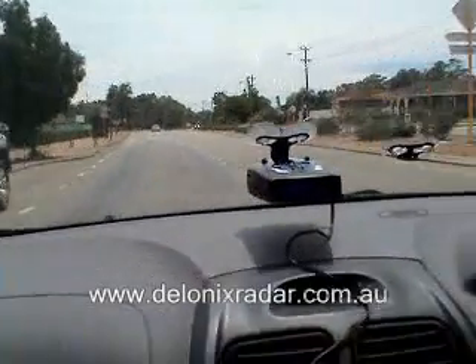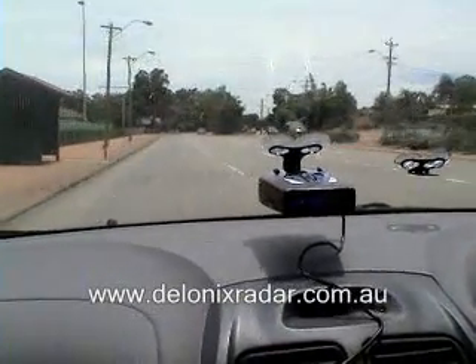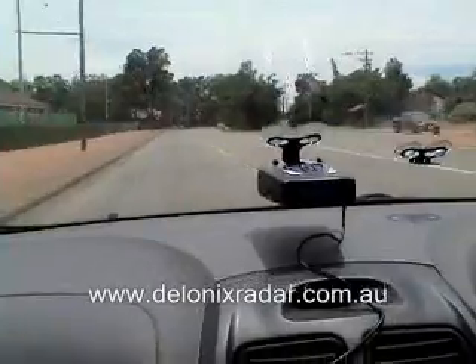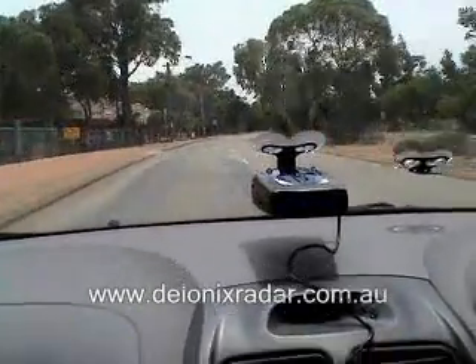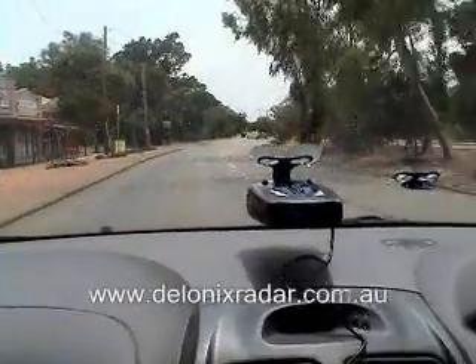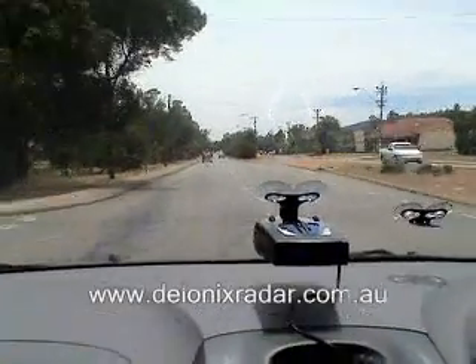This is the Whistler Pro 78 with Rev-C software against Multinoda 6F 34.3, the latest revision from Whistler. This is an improvement over our last test of approximately 50 meters.